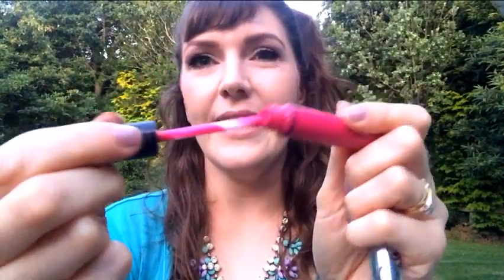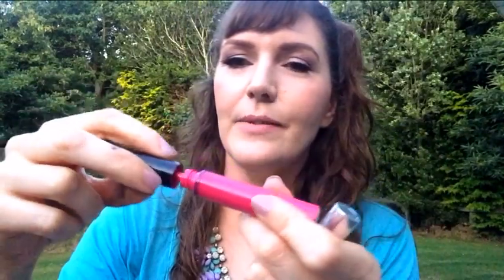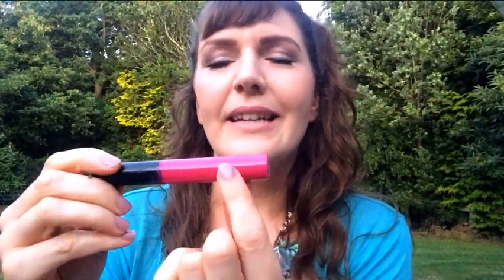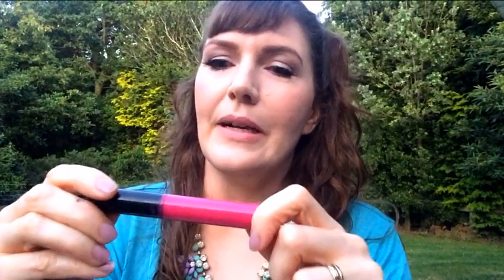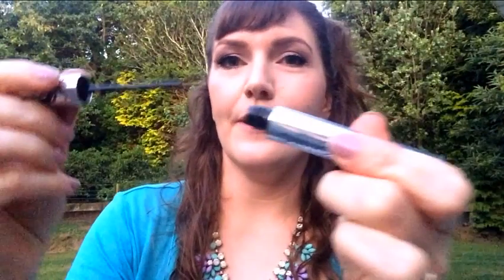That little trick also applies to other products in your makeup stash that have the same restrictors, like lip glosses. Look at that — that's a restrictor. You can take that out, and when you're getting down to the end, the lip gloss wand normally only gets to about here, but once you remove the restrictor you'll be able to get in a little bit closer. The same thing applies for your lash serum — this is more expensive, so you really want to get every drop of product out of this, and that has a restrictor too.